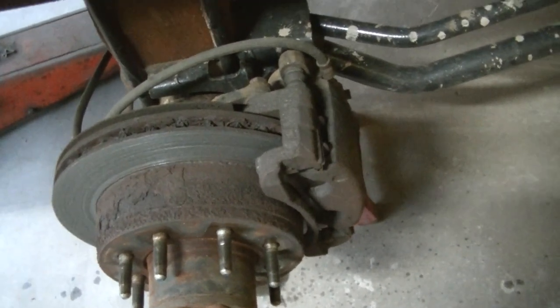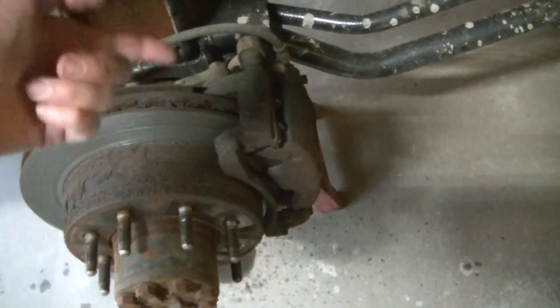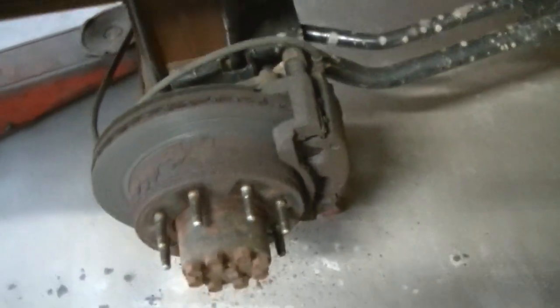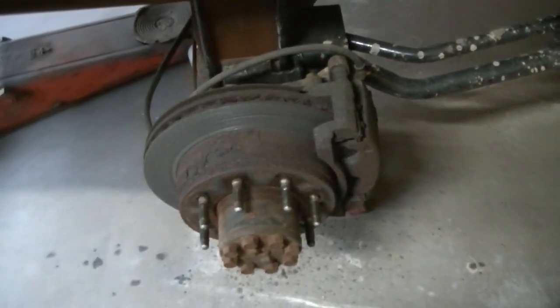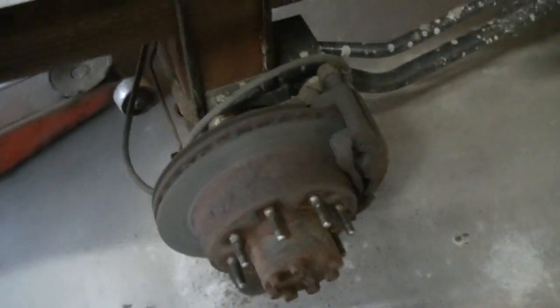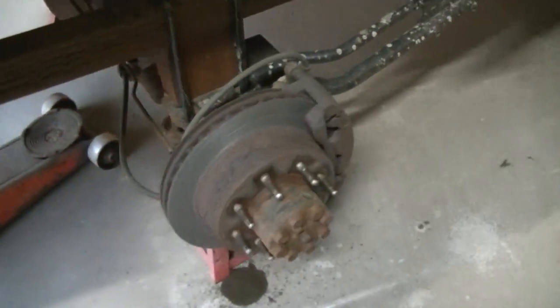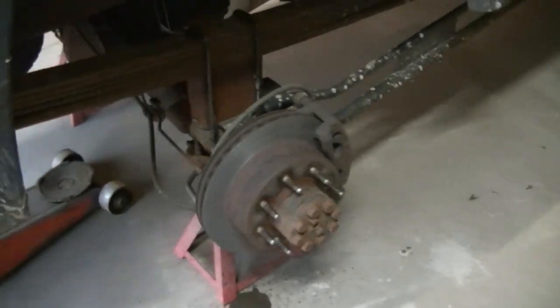They sell them now as bracket and caliper together. They used to just sell the caliper and you'd have to reuse the bracket, but not anymore — it's all one piece. There's a fifty dollar core on those, so I've got to get them back to get a hundred dollars back.